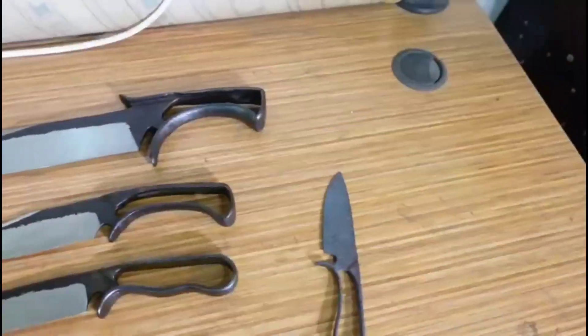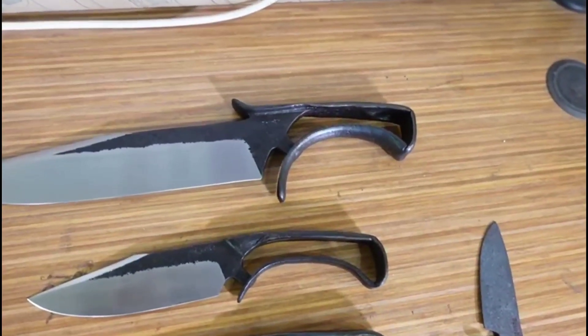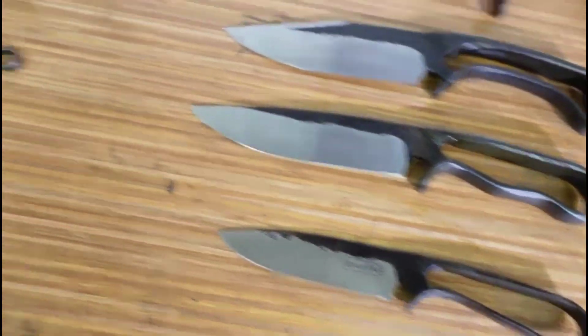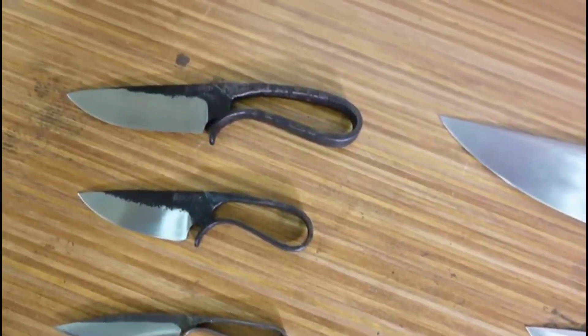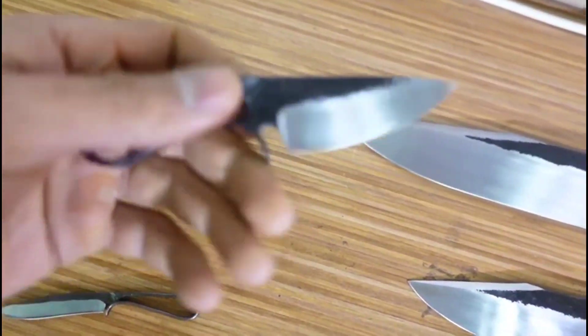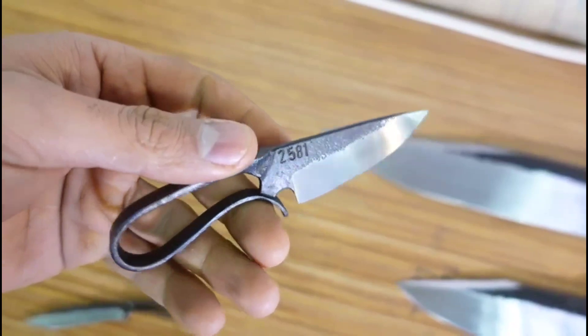And now, after one year of practice, these are some of my work, which I'm going to share with you. I can show you kind of up close so you can have a better judgment of each piece.